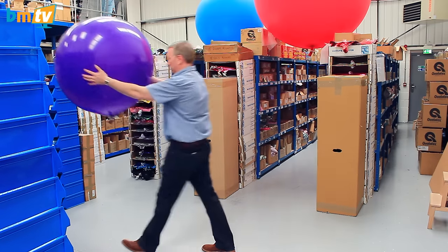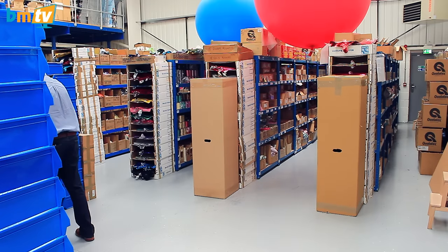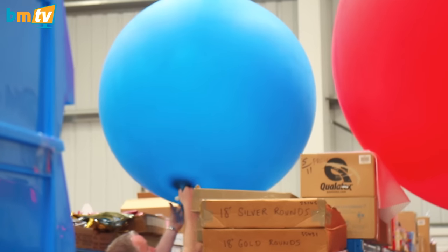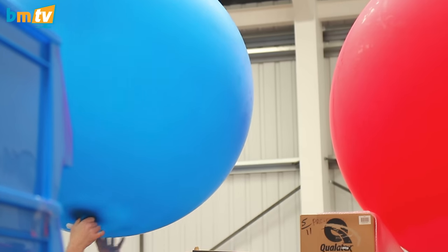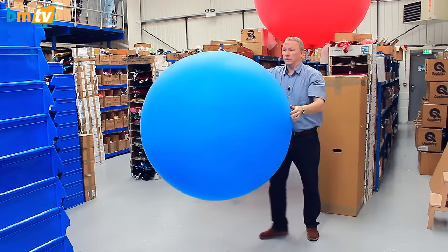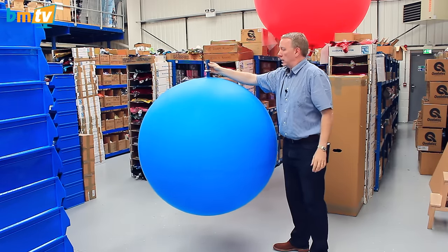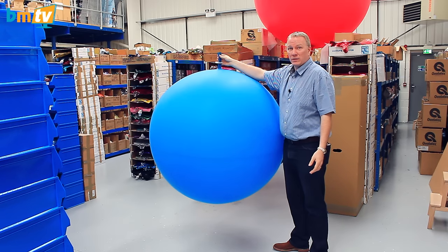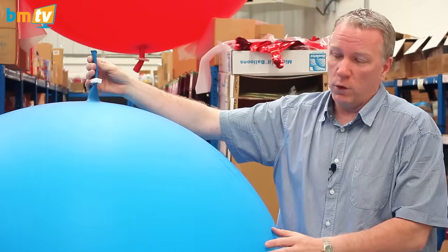But that's not the biggest. We now move to the Cloudbuster balloons. These are by Qualitex and they are called chloroprene — it's a mix of natural and synthetic latex. This is a four foot one, actually inflated to four feet, so it's still got some give in it as well.